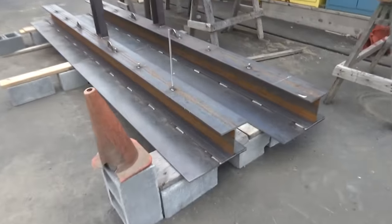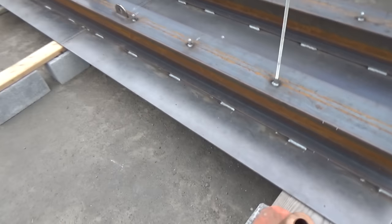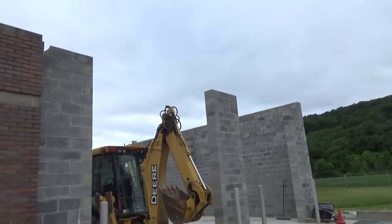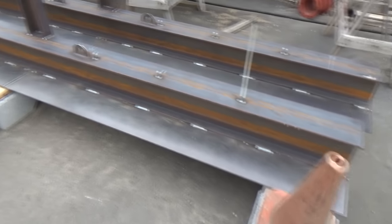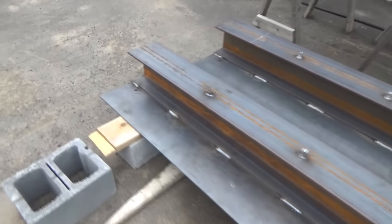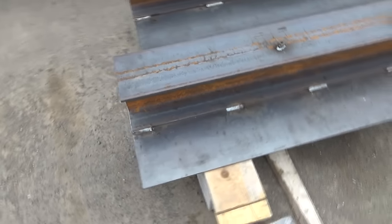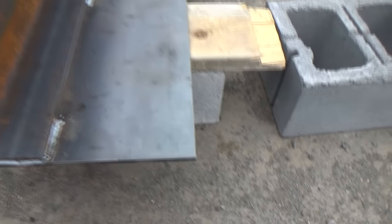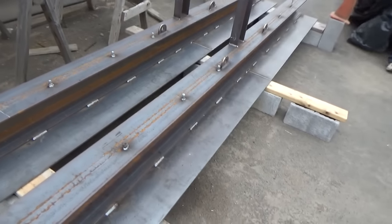These beams are going right over the top of those garage doors. They want steel beams — a lot of overkill, but that's what they want — so we're gonna put them on. We've got an 8-inch I-beam here with a welded flange, and the brickwork is gonna stay here. They're gonna paint this.